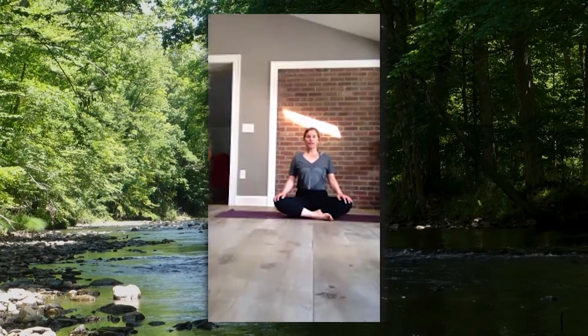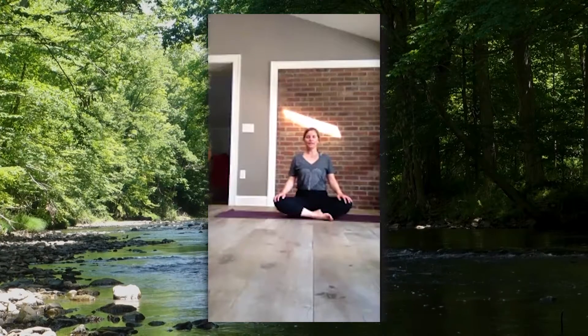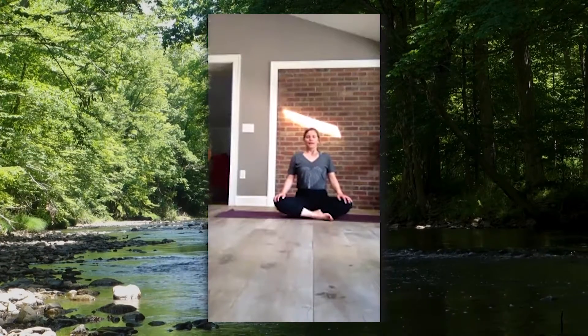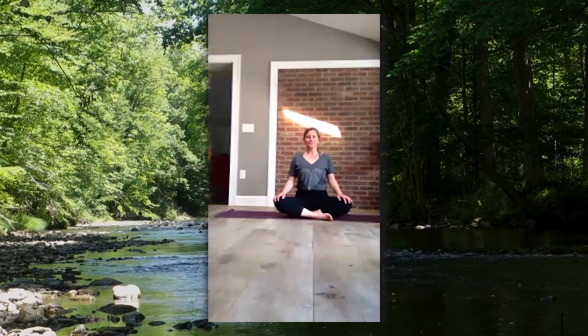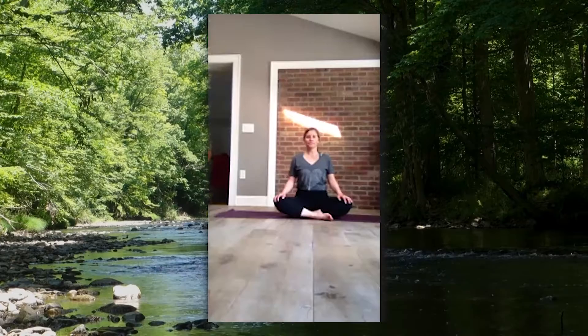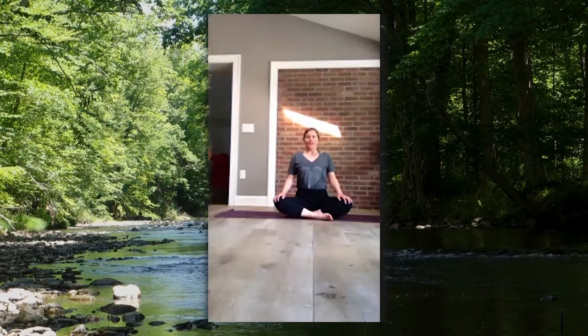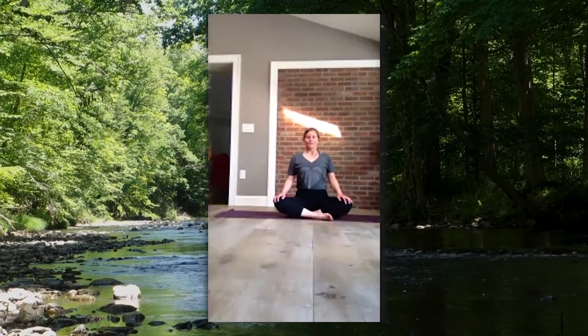We're going to start with yoga breathing. Yoga breathing is when we inhale and exhale through our nose. Let's practice together — inhale in, and exhale out. That's one round of breath. Let's take another round together — inhale, exhale, inhale, exhale. Let all the air out of your body.